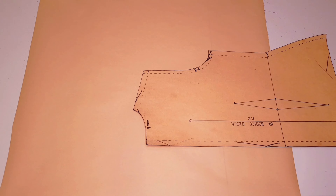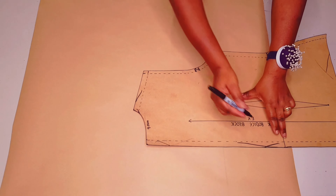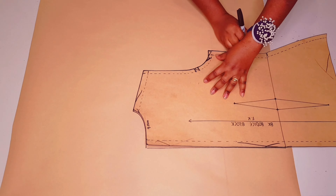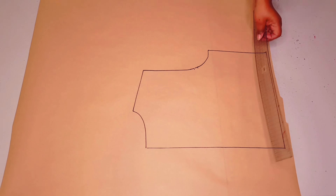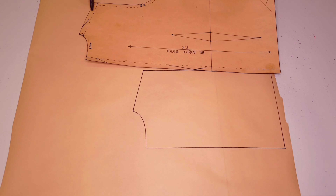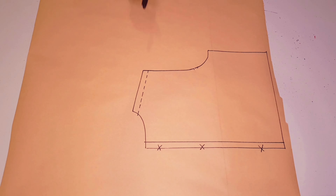You will need a basic bodice block to do this — I'll leave a link in the description below and a link above for the one I'm using here. Trace around your block as usual, making sure to mark your notches. I'm just going to trace up to the waistline. Draw your waistline. My back bodice has a center back seam and a shoulder seam, so I'm going to outline these two: the shoulder seam 1.5 centimeters, and the center back seam 1.5 centimeters as well.